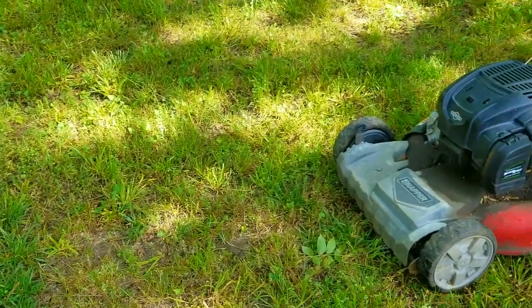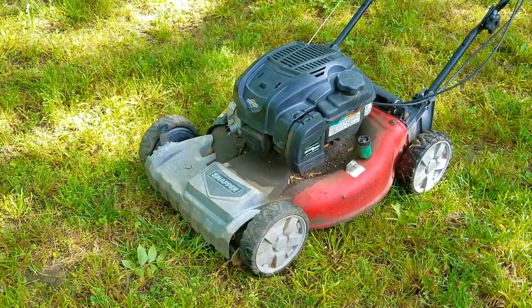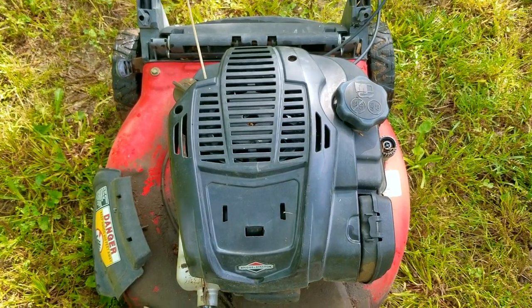I was looking on my favorite website trying to get lucky and find something free to pick up. That's when I found this beauty being given away. I very carefully drove to the location, picked it up, and brought it home. Now it's my turn to figure out if this is even worth my time fixing and using, or if I just made a terrible mistake.